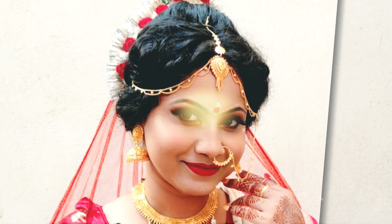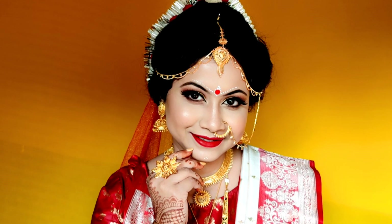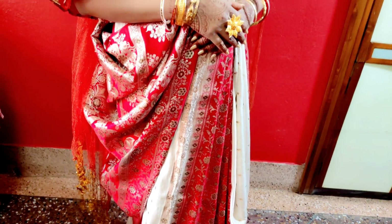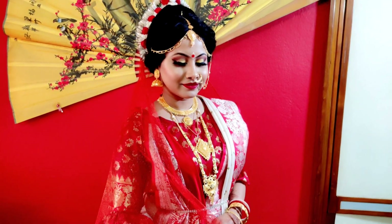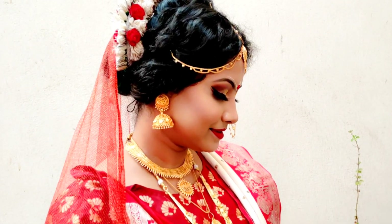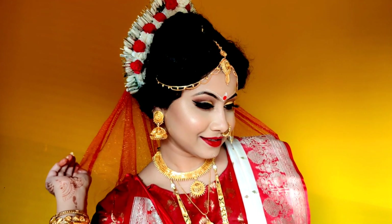Hello everyone, welcome back to my channel. My name is Shayani. Today I have created this traditional, beautiful Bengali bridal makeup look. Bridal makeup is not very difficult to create — if you know about makeup, you can easily create a bridal makeup look. So if you are interested in how I created this makeup look, watch this video till the end. Let's get started.